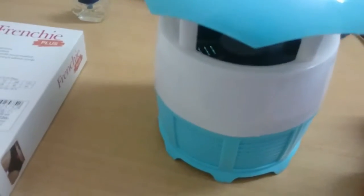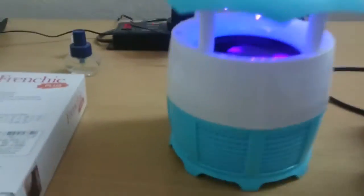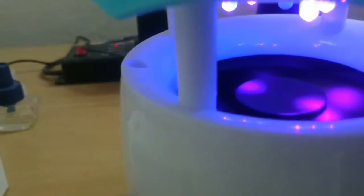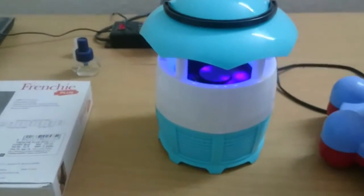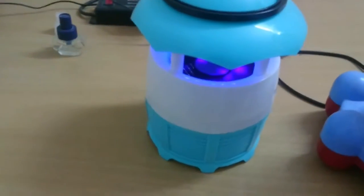Now I'll open this and show you. This is the actual lamp. I'm going to turn it on now. This is the basket where the mosquitoes will be collected. This is the exhaust fan which runs and sucks the mosquitoes in. Here is the view from a farther distance — an isometric bird's eye view of the unit.